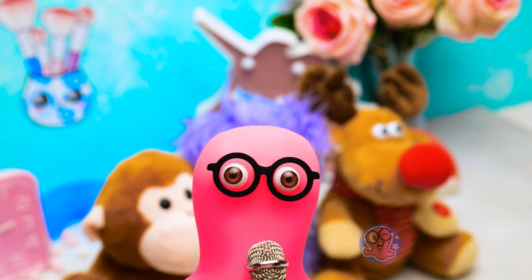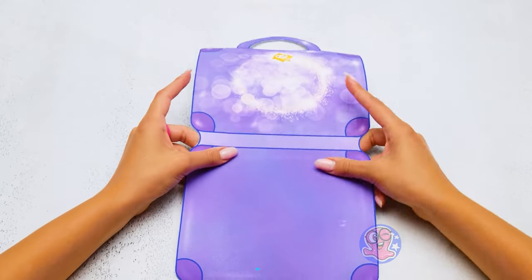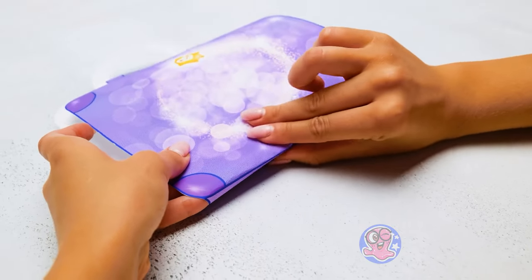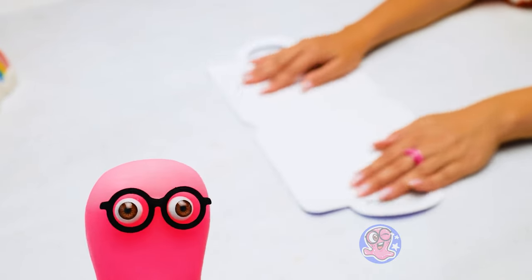Do you want to know how to make this beauty box yourself? Then watch this video till the end! First, we need to bend the external part of our beauty box. There we go — it's very easy!